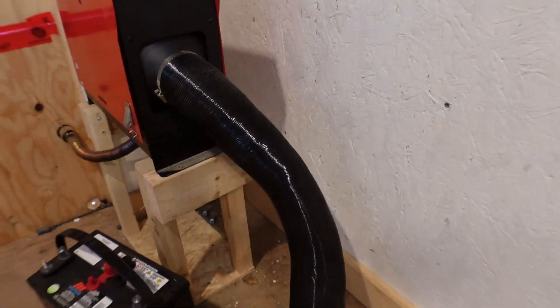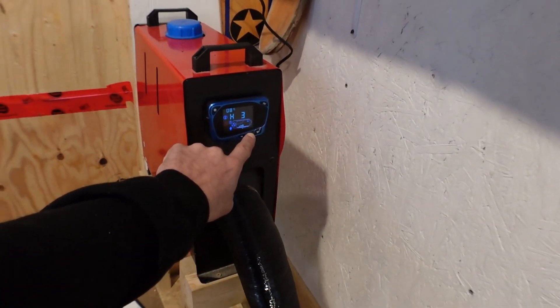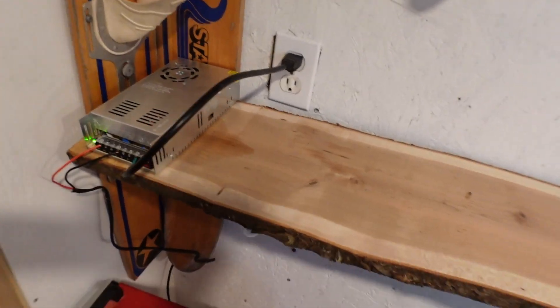For those wondering, this will not harm your diesel heater. It's actually better for the machine, as it's running at a more optimal voltage. Thank you all for watching. If you have any questions, leave them down below in the comment section.